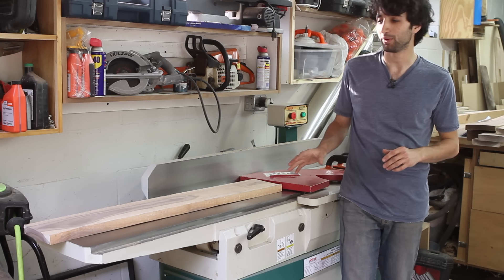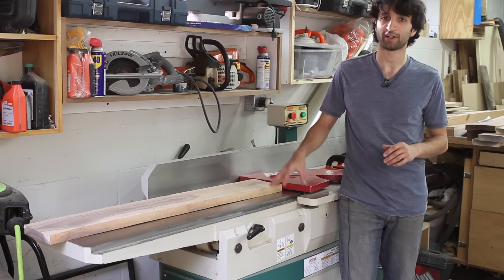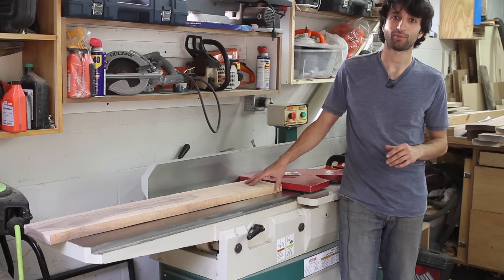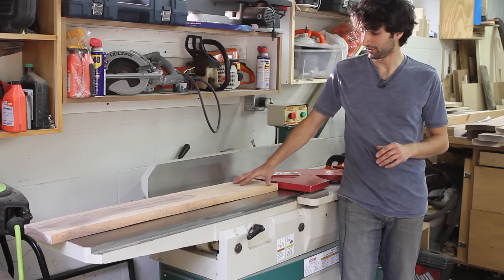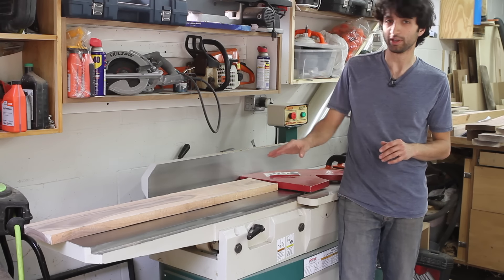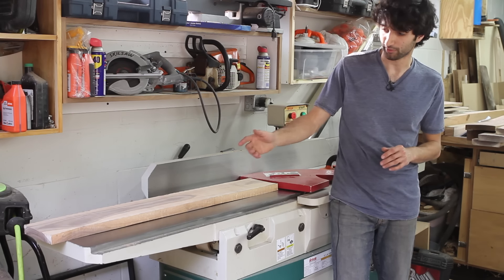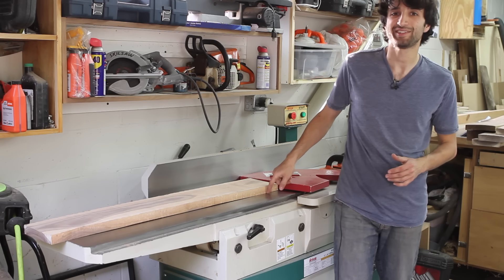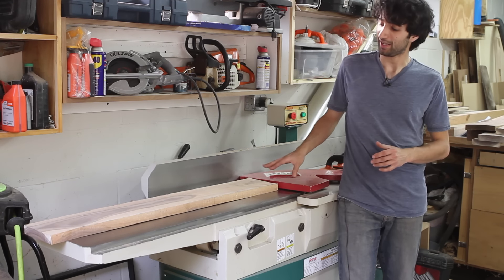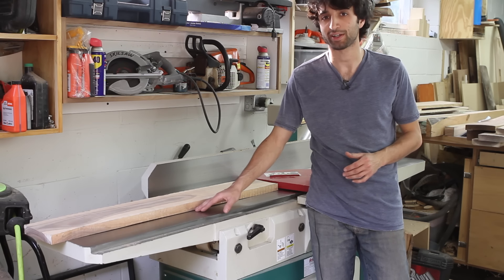Once the tables are calibrated, all you're doing is referencing off of the points of the board that are touching the tables, and those points stay consistent through the entire cut. So because this board has a bow in it, as it's being fed through, just the high spots at the two ends are going to get cut by the cutter head, and as it gets to the middle the middle might not get cut at all depending on the depth of cut.